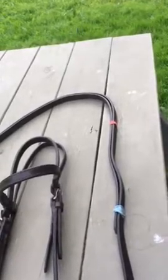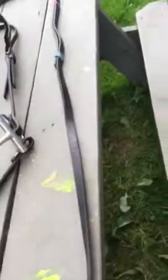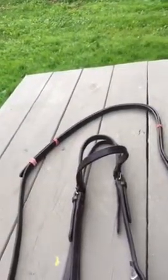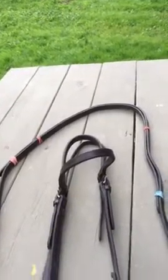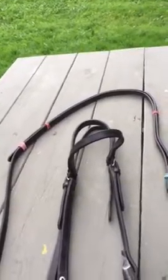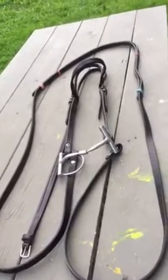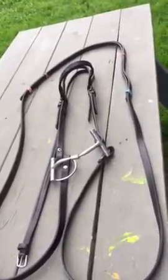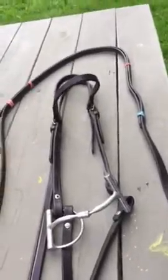We've used rubber bands of different colors so you can see the placement of them. You will take your regular split reins, place them over your horse's neck, and allow them to drape down on one side and then over to the other side, just as if they were bridged — crossing them over the neck just as you see it here, as if the horse's head was in the headstall and the reins were over the neck. Then you're going to take rubber bands and put four of them onto one rein and start sliding them back.